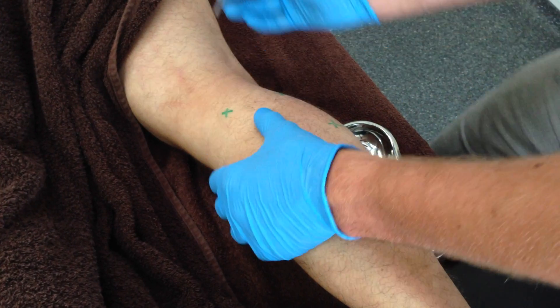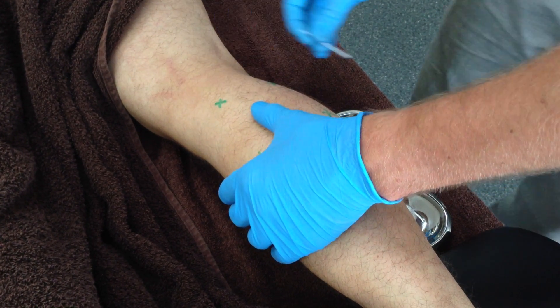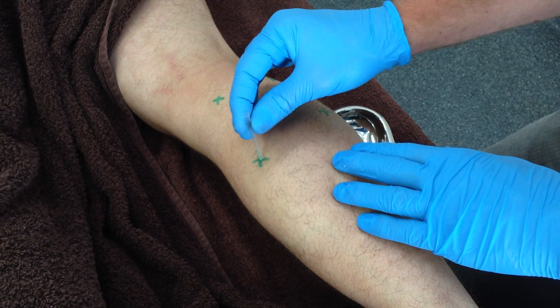Conversely, the lateral trigger points lay between the tibial nerve and peroneal nerve that runs close to the biceps femoris tendon. This should be needled in an anterior and slightly lateral direction.